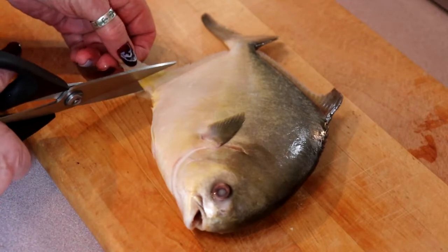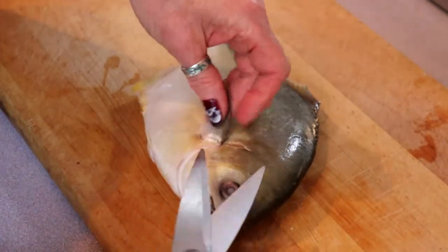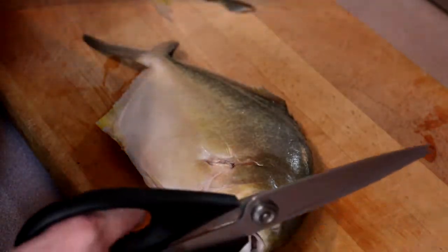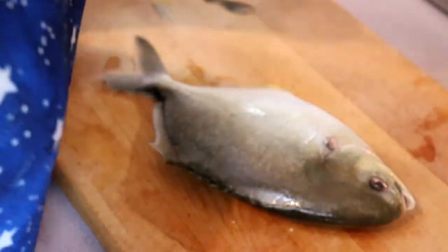So we're going to cut the fins down and we're going to actually cut these ones right off. Now you can take the head off and fillet it if you wish, but we're going to do it whole.